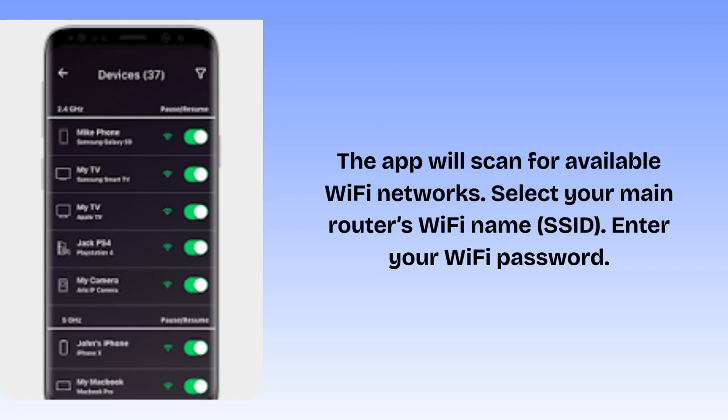The app will scan for available Wi-Fi networks. Select your main router's Wi-Fi name (SSID) and enter your Wi-Fi password.